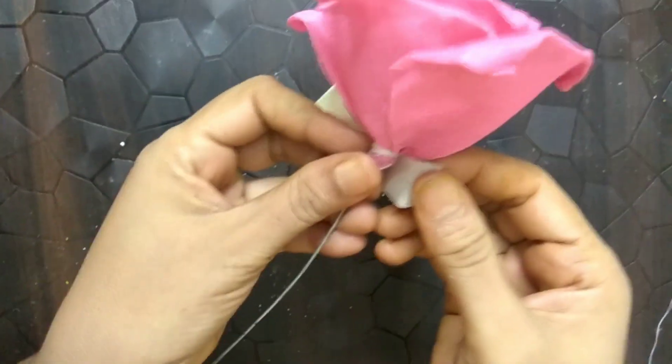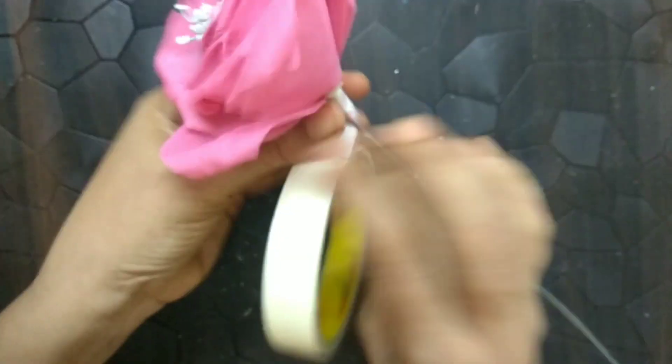I am using white paper tape and later on I will be painting it green. If you don't wish to do that much work, you can simply use green tape.